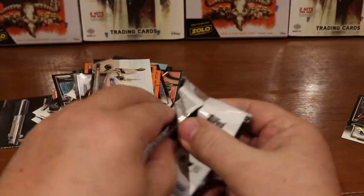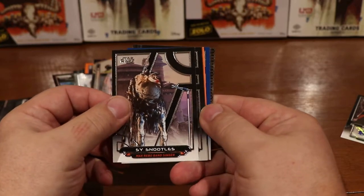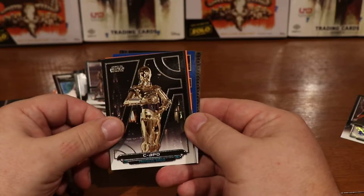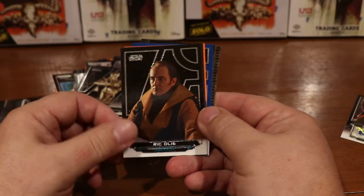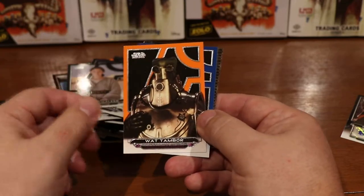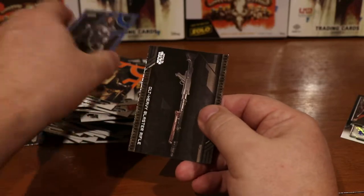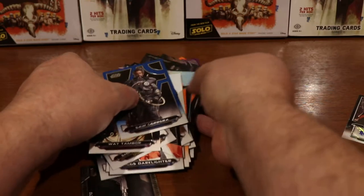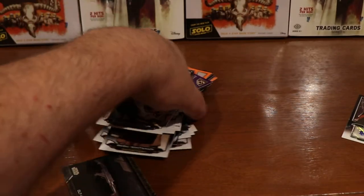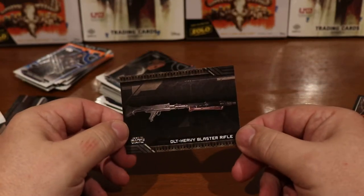This one feels a little thicker, might have something in it. I think she was the singer in the band there. C-3PO — nice card. Ric Olié again, another Biggs Darklighter, Shmi Skywalker, Wat Tambor, blue Saw Gerrera. Probably all you collectors are freaking out right now at the way I'm handling my cards, but I think they'll be fine. And DLT Heavy Blaster Rifle.